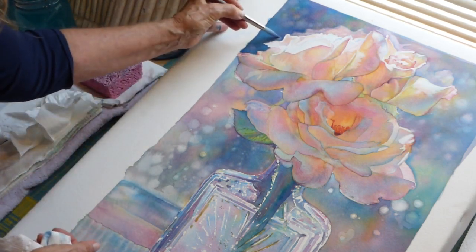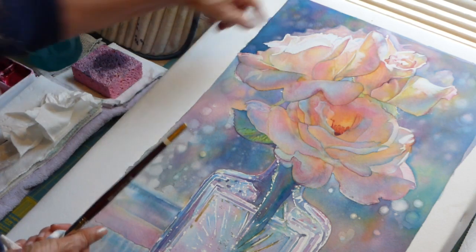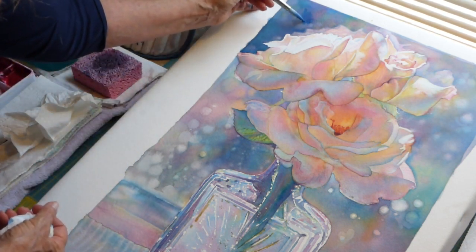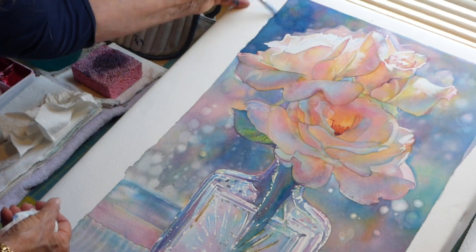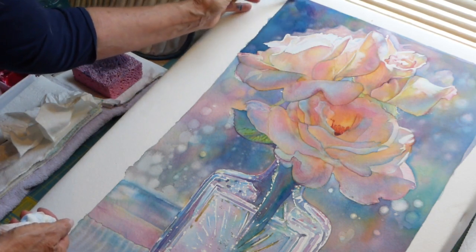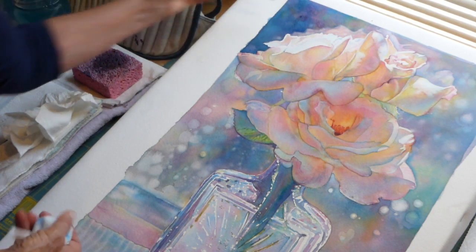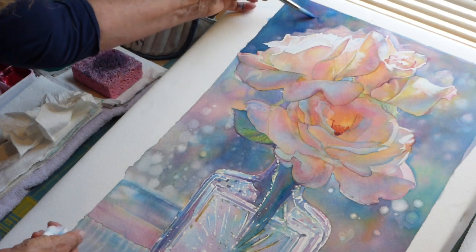This feels a little bit too dotty to me, so before it dries I'm going to go back in with some blue and touch it over some of that area, because I don't like the way it's looking. You can see how I can manipulate that a little bit. If it starts to dry too much it won't work as nicely, but if it's still nice and wet you can come back in there.